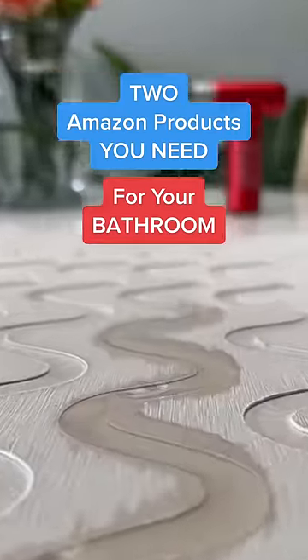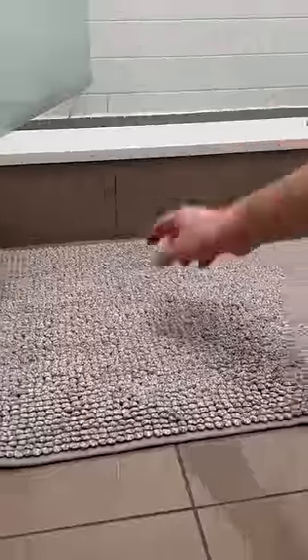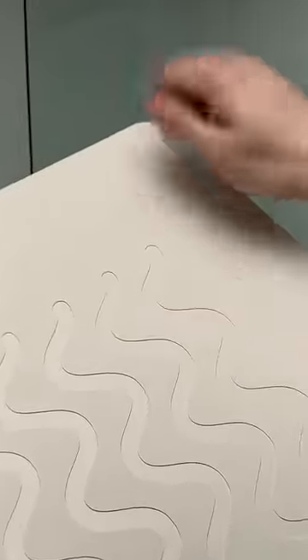Two Amazon products you need for your bathroom, part 72. Is this thing actually better than a regular bath mat like this? Let's see.